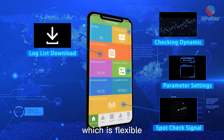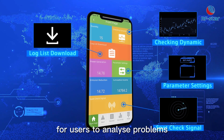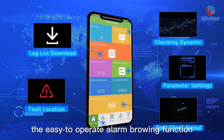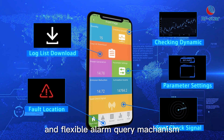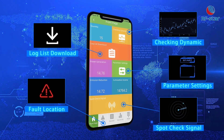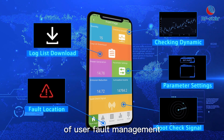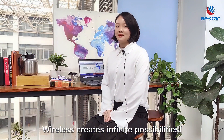Log list download, which is flexible, simple, and convenient for users to analyze problems. Fault location — the easy-to-operate alarm browsing function and flexible alarm query mechanism can quickly obtain fault location information, take timely countermeasures, and improve the operation and maintenance efficiency of user fault management. Wireless creates infinite possibilities.